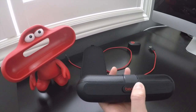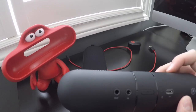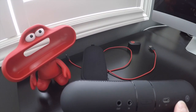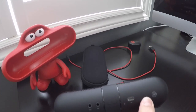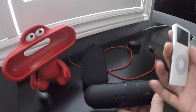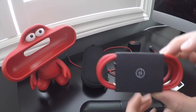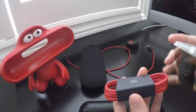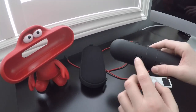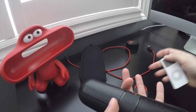Some of the ports on the back include audio in and audio out. For example, this first-gen iPod Nano doesn't have a Bluetooth connection because it's so old, so what you would do is take an audio cable and plug it into the audio in port, and you should get audio coming out through the speakers.